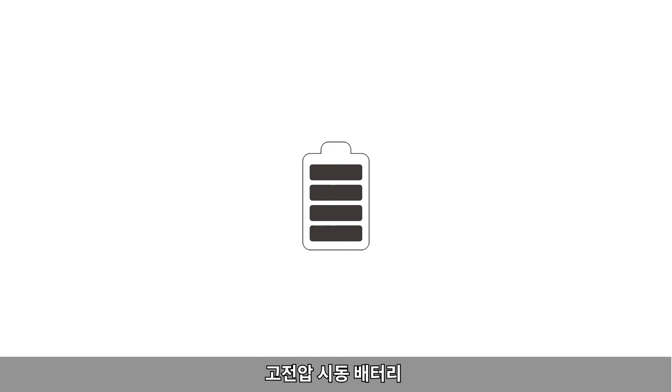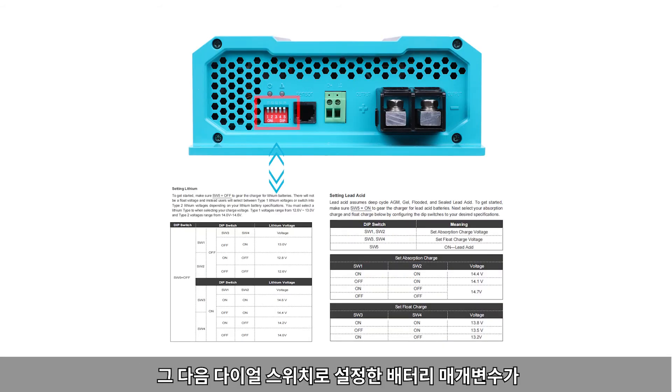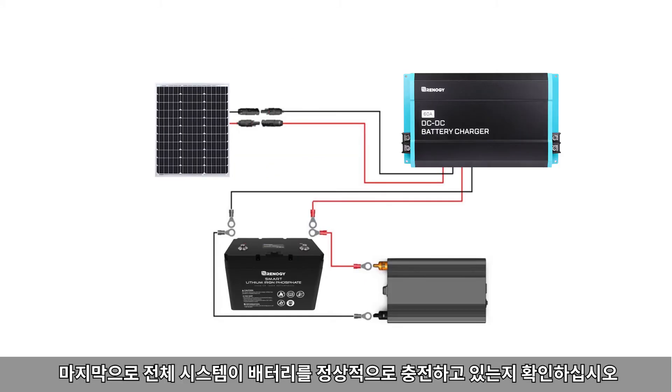For high voltage start and home batteries: first, turn off all appliances connected to the battery. Next, check whether the battery parameters set by the DIP switch exceed the charging parameters of the battery. Finally, ensure the whole system is charging the battery normally.